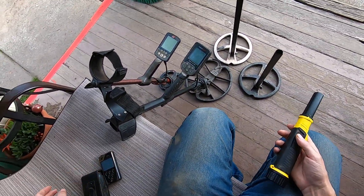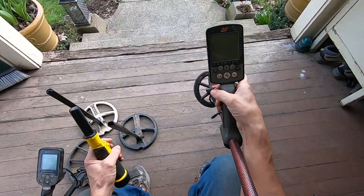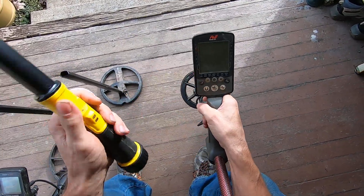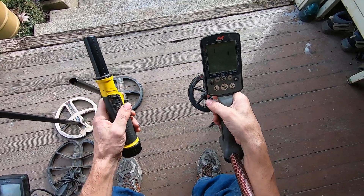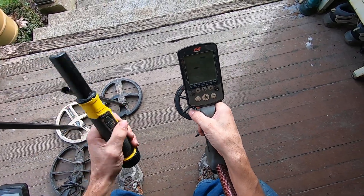I'm going to turn the Equinox on — I'll try the Equinox first. Keep in mind that this is the six-inch coil on the Equinox. I haven't charged this Equinox up in a long time, so I really don't use it anyway.